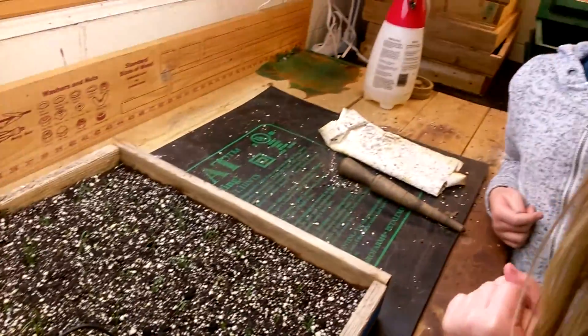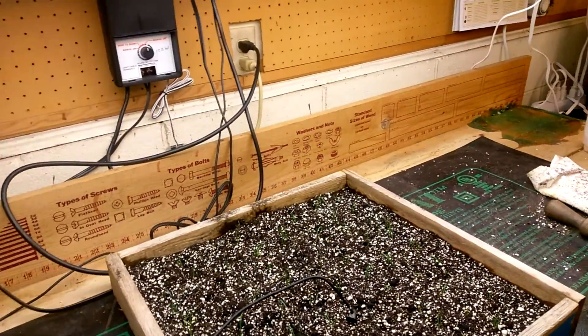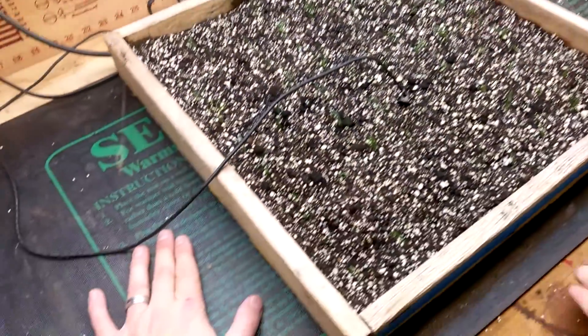It is kind of toasty in here — it is toasty in here. How toasty is it? It is 65 and a half degrees. Part of that is due to the fact that we have this heat mat set at 80. Put your hand on the heat mat, baby doll.